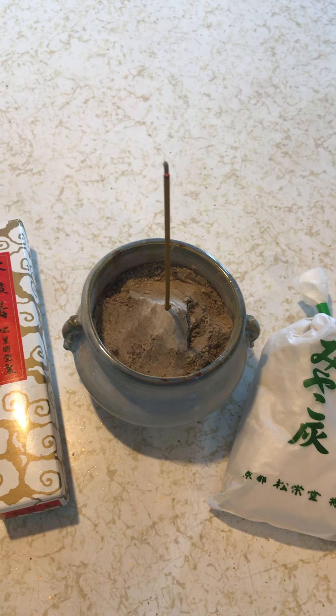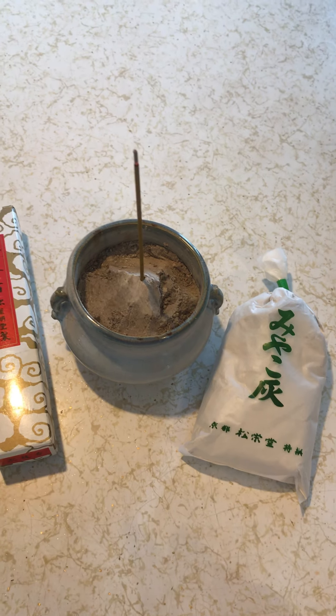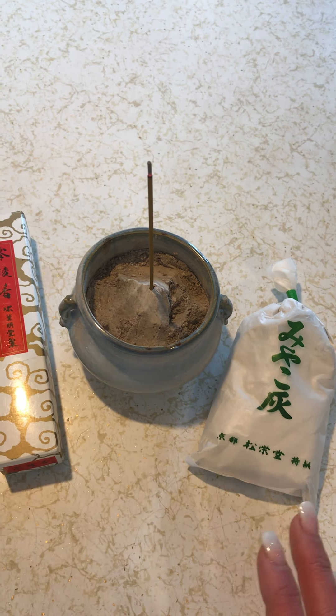So when this incense stick burns completely down, it'll actually keep burning when it touches the ash and it'll continue to burn until the stick is completely gone. Now you're not gonna find that if you use sand or dirt or anything else. If I were to have dirt in this for example, the stick will burn all the way down and then it'll stop burning once it hits the dirt.